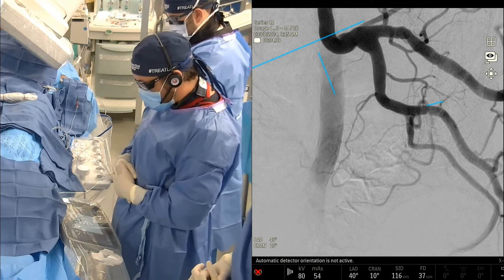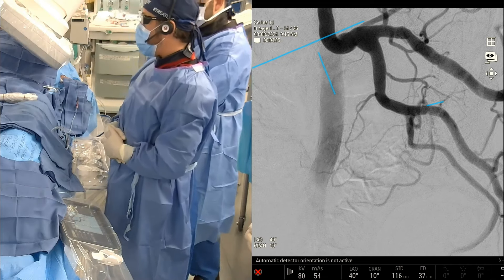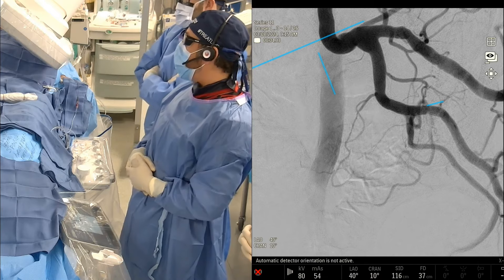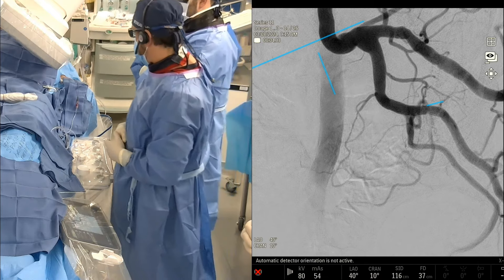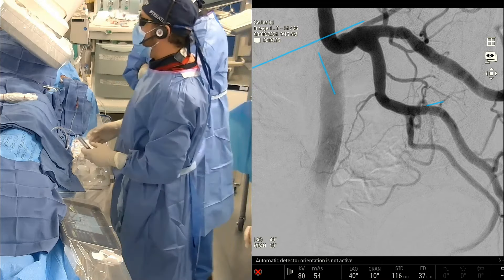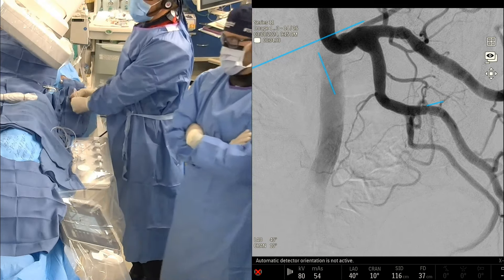Obviously, if we're using NBCA, I like to try to use balloon occlusion whenever possible — it gives us a much deeper penetration, which we can talk about in a few minutes. The other thing that we're going to try to do right now is push the base catheter a little closer to the pudendal. We could probably almost even cannulate the pudendal with the base catheter.